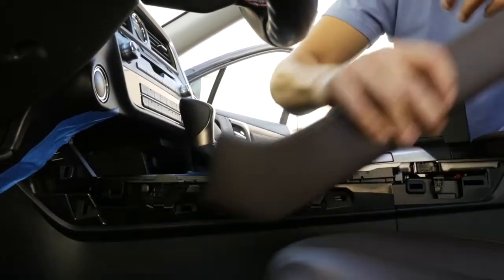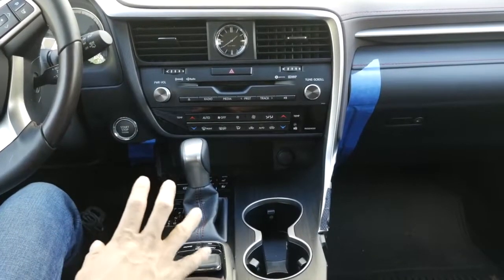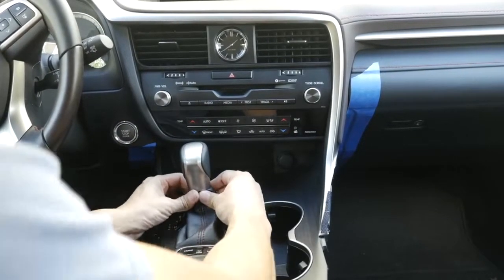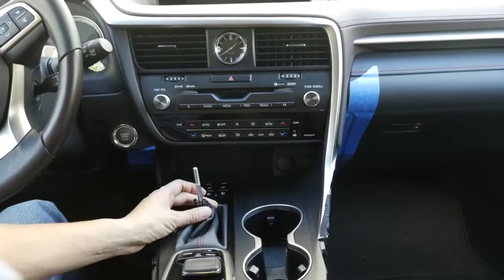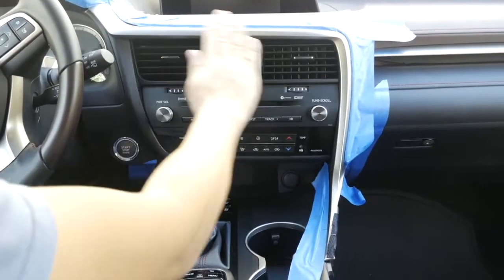Now we're going to remove the shift knob. This is not completely necessary, but just to create more room in the area we're going to go ahead and do so. Grab hold of this area, push down, and just turn counterclockwise.